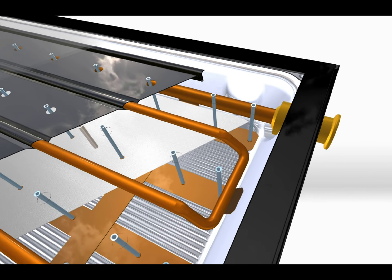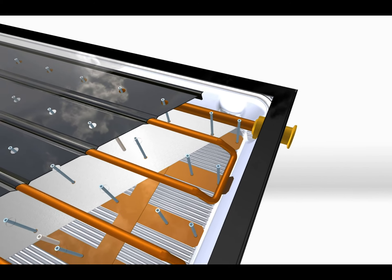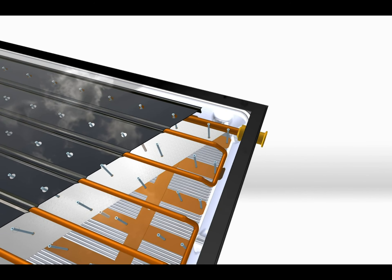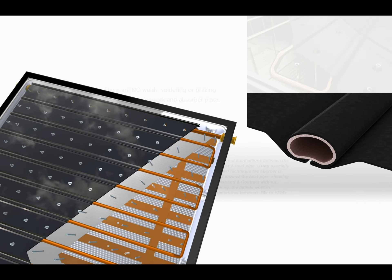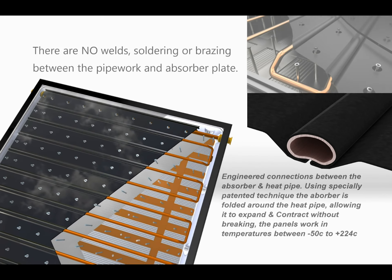The public are misled sometimes to think the hotter the panel the better the system. Our solar panels are designed not to overheat and can be deployed in hot deserts as well as on top of cold mountains.